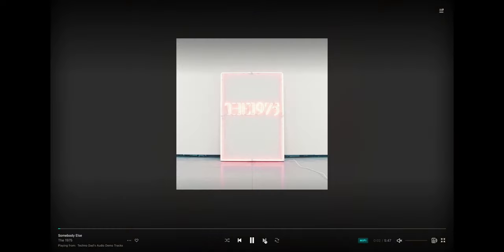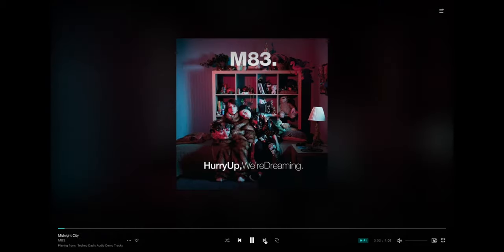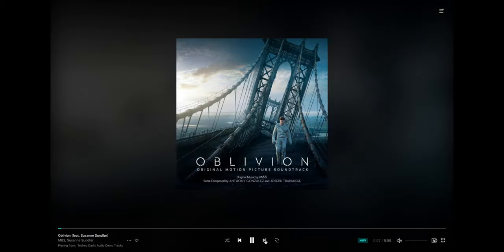Somebody Else by The 1975 is a rock and electronic kind of hybrid — fantastic track, definitely check it out. Of course you've got to put Odesza in — these are off their latest album. Then we get into some M83 for Midnight City and Oblivion, the title track of the Tom Cruise movie Oblivion. M83 again with a female vocalist whose voice is incredible — this is a good melding of live orchestra and electronic music, very good execution.